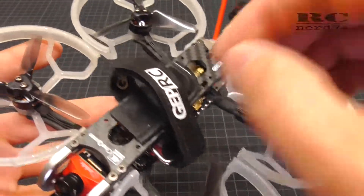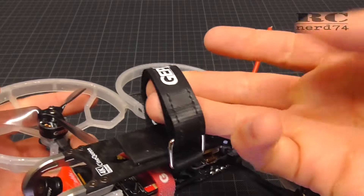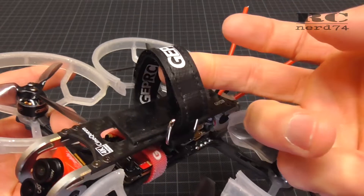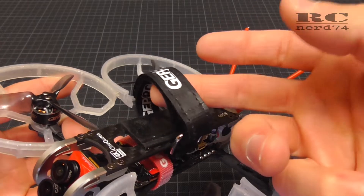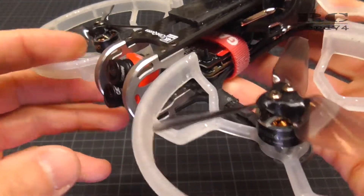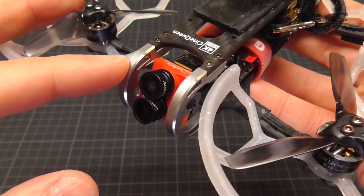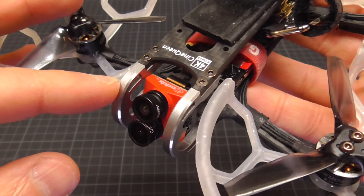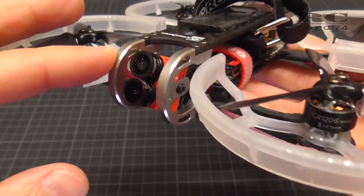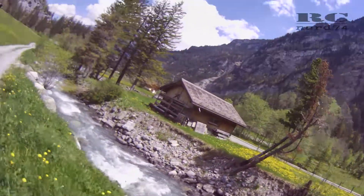To reduce weight a little more, I reduced to one battery strap instead of two. These are strong battery straps with metal rings, and since the batteries are only around 90 grams, one strap is definitely enough. After the first few flights I was disappointed about the picture quality of the Caddix Tarsier. This is my third Caddix Tarsier and the first one with color issues — depending on the direction you look toward the sun, all the colors went totally purple.